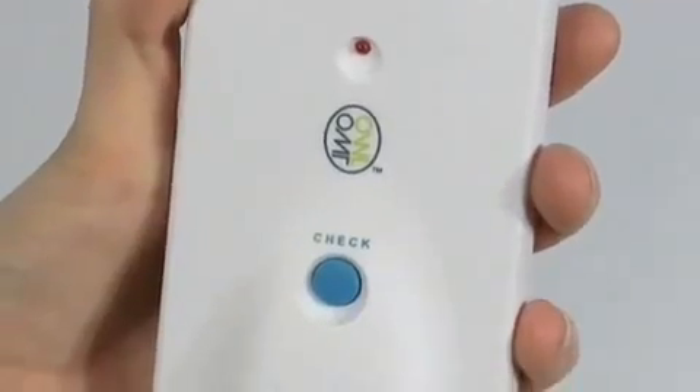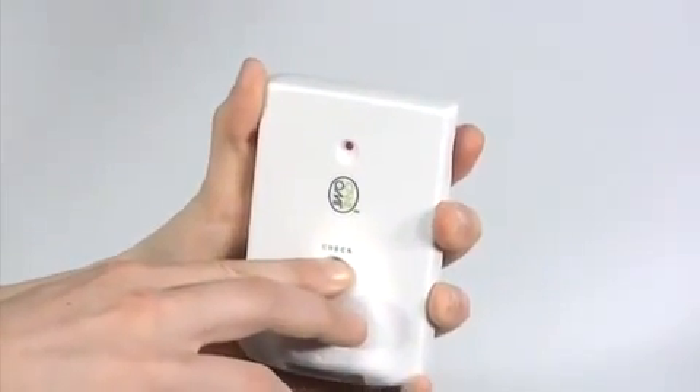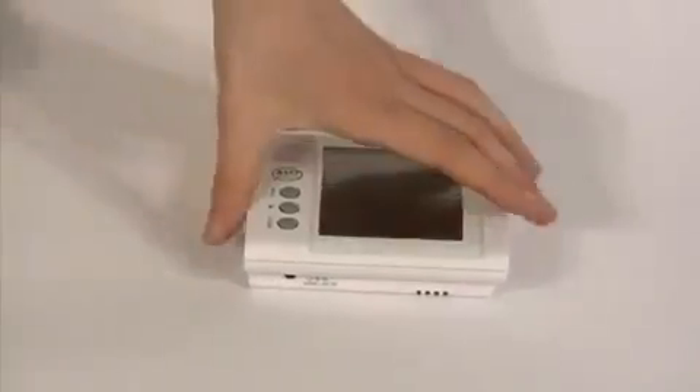Activate the transmitter unit by pressing and holding the check button on the front for two to three seconds. You'll notice that the red light on the front of the unit will flash every two seconds.